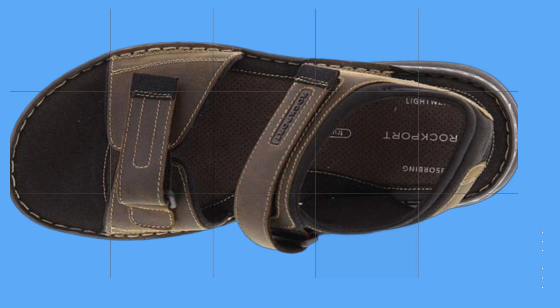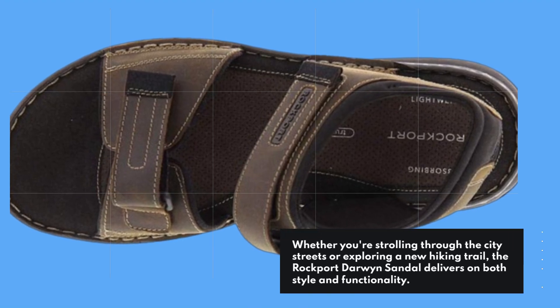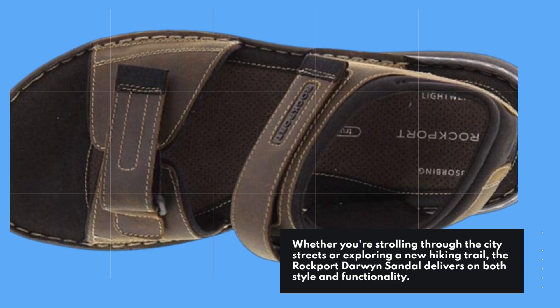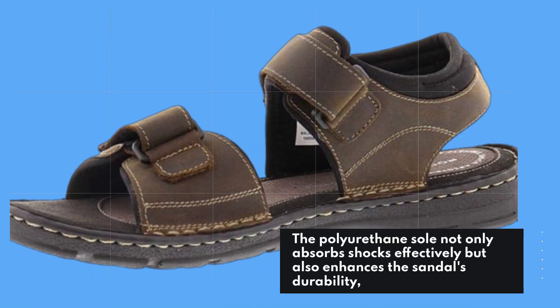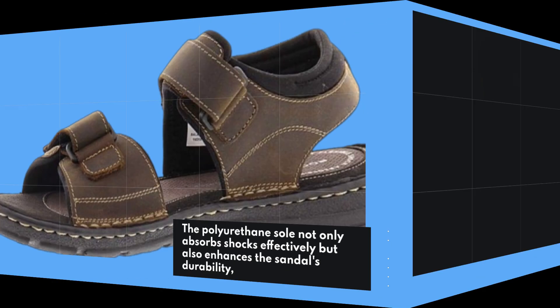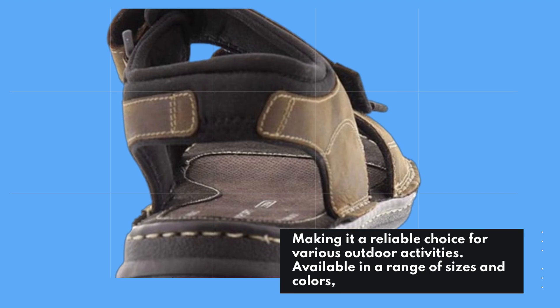Whether you're strolling through the city streets or exploring a new hiking trail, the Rockport Darwin Sandal delivers on both style and functionality. The polyurethane sole not only absorbs shocks effectively but also enhances the sandal's durability, making it a reliable choice for various outdoor activities.